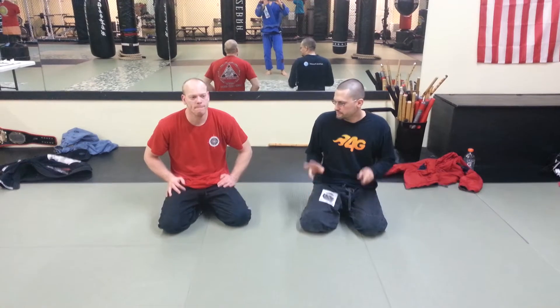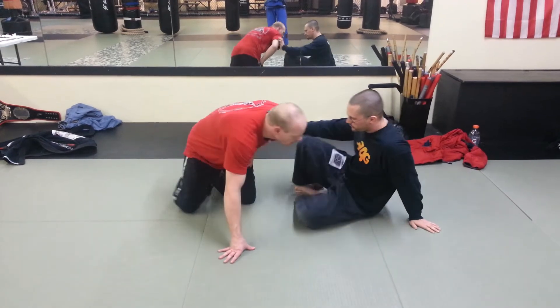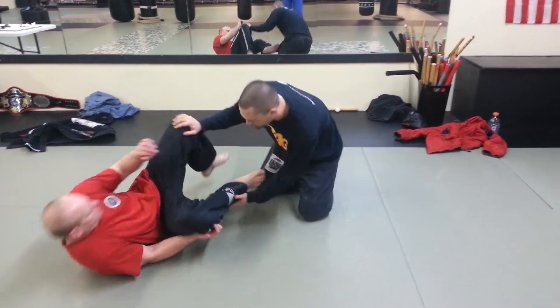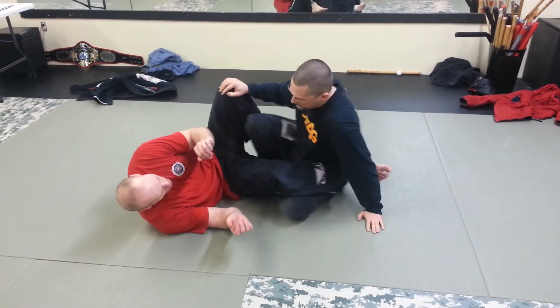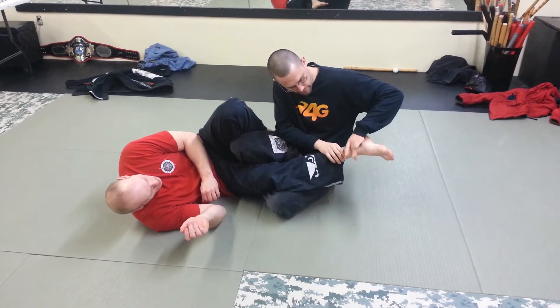We're here at Tactical Combat Academy, going to go over a maybe not-so-legal leg lock series that we used to do back in the day. Let's say Bobby and I are sitting down here and he's in guard. I want to go for the ankle lock position, but before I even get the position, I need to know how to grip. Basically this part of his ankle, I want to end up in this part of my wrist.